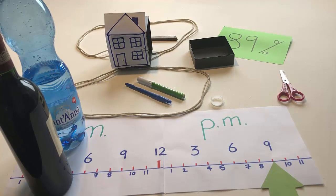If there is a knife in the front garden of the house, touch 89%. But if the knife is in the back garden, throw the scissors on the table.